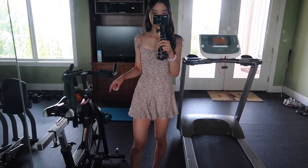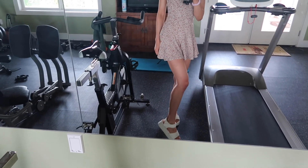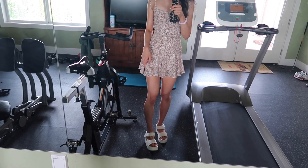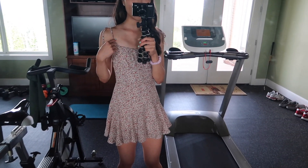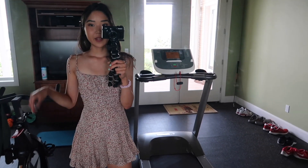I'm gonna bring you guys down to the stairs and let's take some photos. In case you're wondering about the outfit, this dress is from Princess Polly, and these shoes are just wedges — I got them from Japan. Oh my goodness, my tan lines. I hope that doesn't show up in the photos too much. Let's see how it goes.